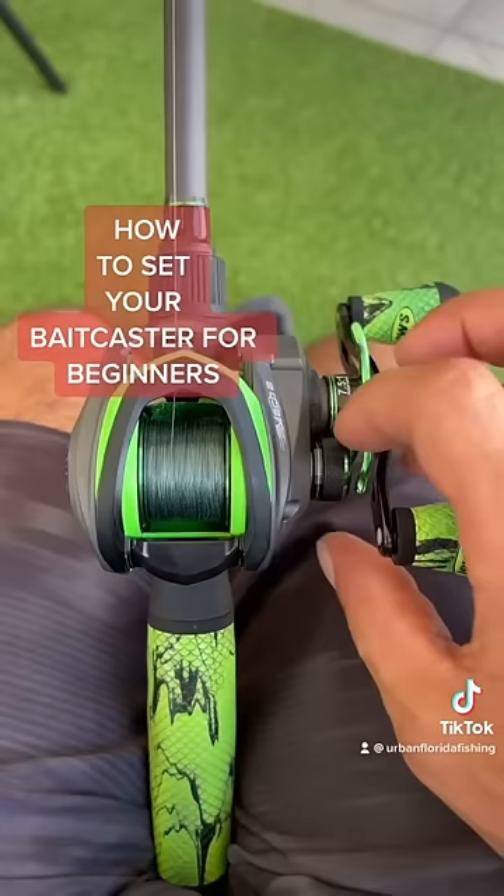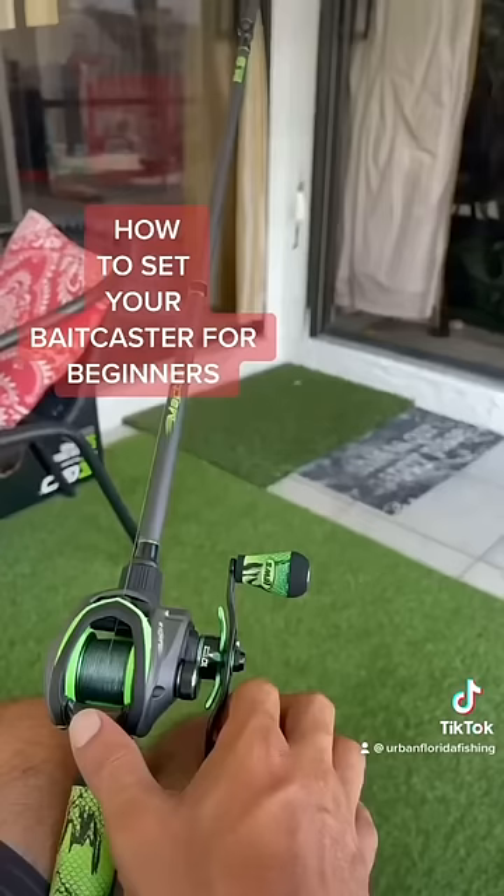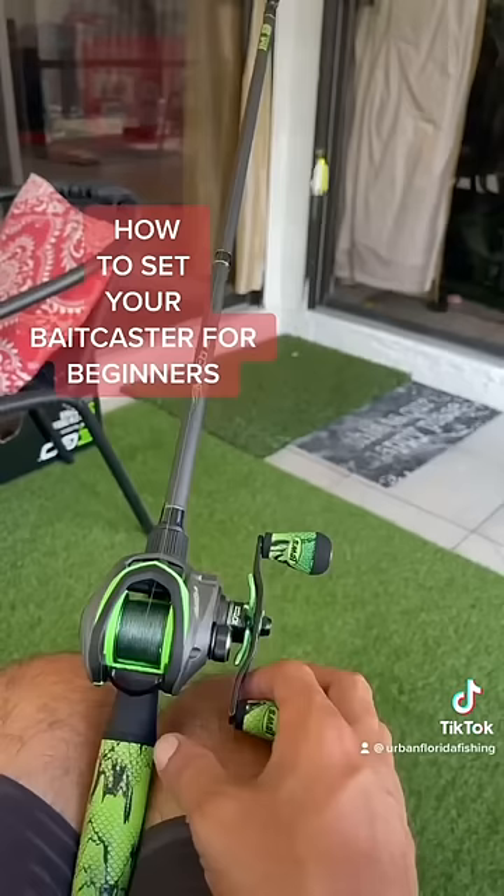This is your spool tension knob. Make sure that your spool tension is tight all the way. Next, hit your spool release.